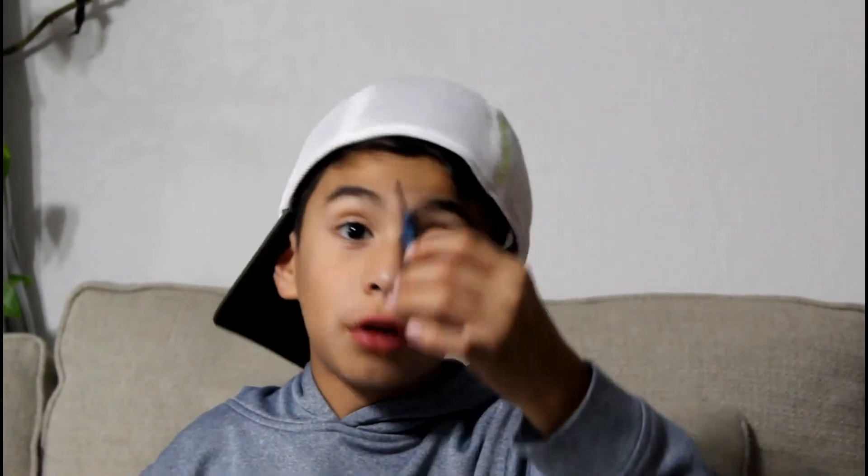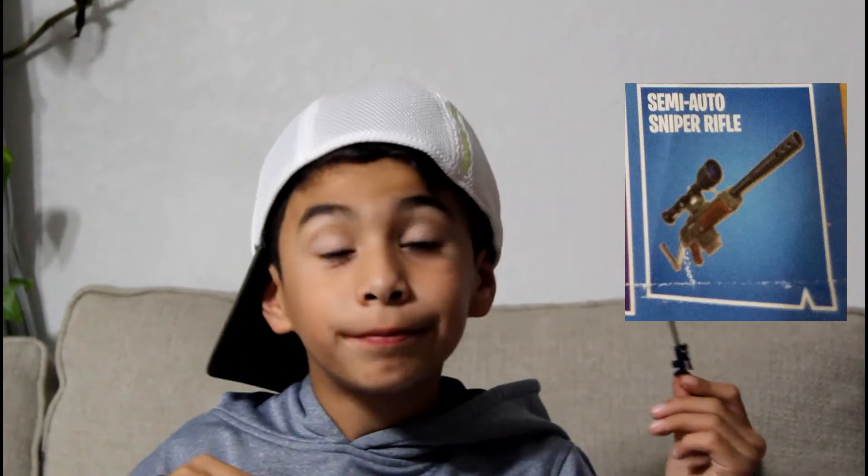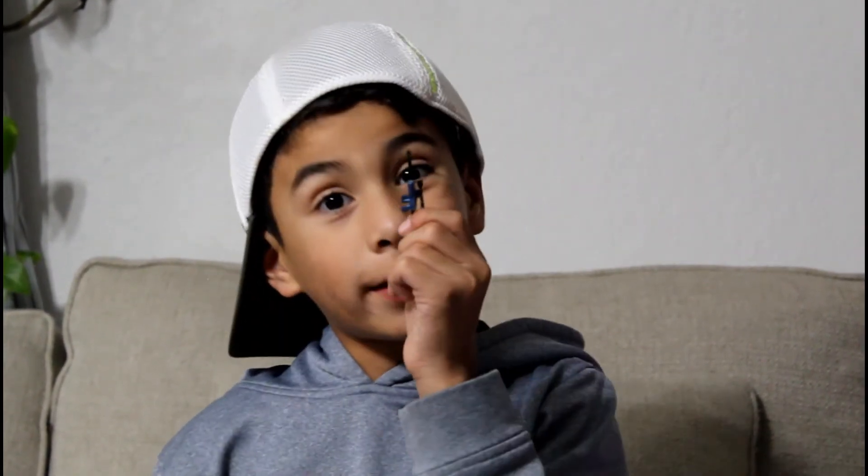Snipers. Because I'm a good sniper. I'll tell you that. It's the semi-automatic sniper. I call it a semi-automatic sniper. Okay, moving on.